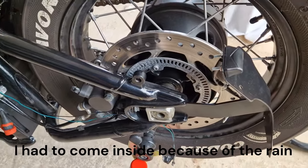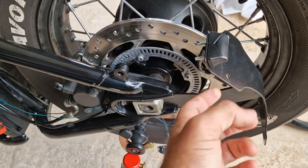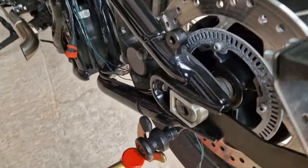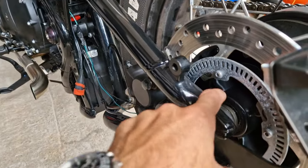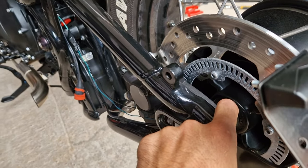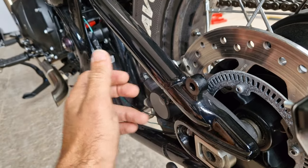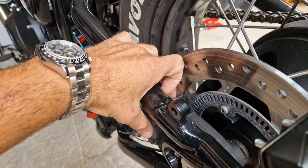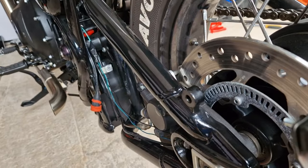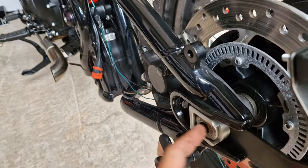To get the wheel back on it's pretty much the reverse. The only difference is now placing on the side plate mount first, then the brake pad - put that through. I had to open up the pads, literally just push the pad itself back so there'd be enough space for the disc.